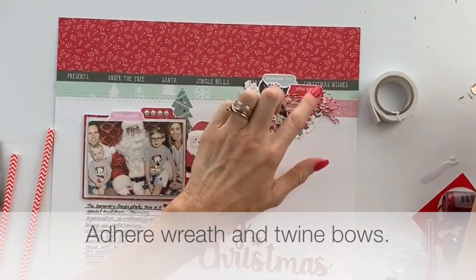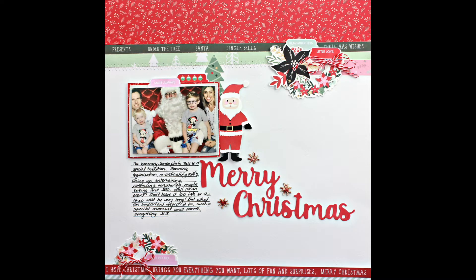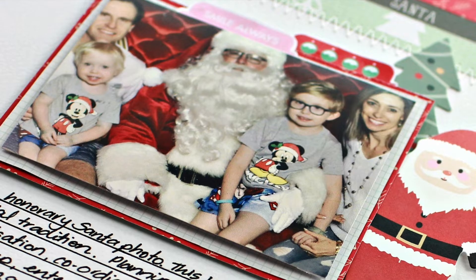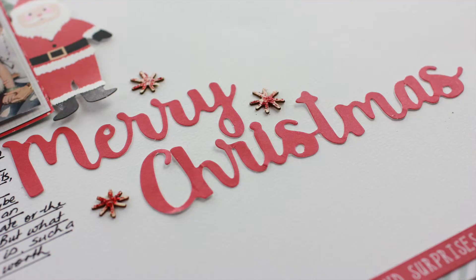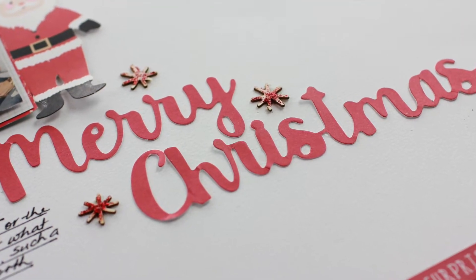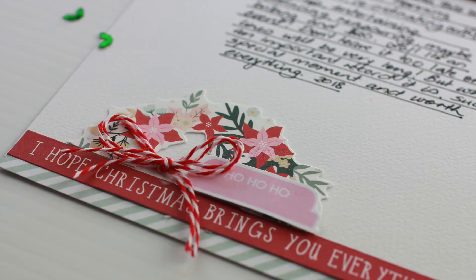I use some of the twine from the kit to make two bows at the top and the bottom in the wreath clusters. And that is the end of the layout — thank you so much for watching and have a lovely crafty day.